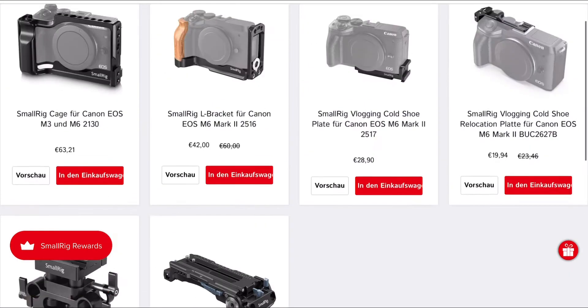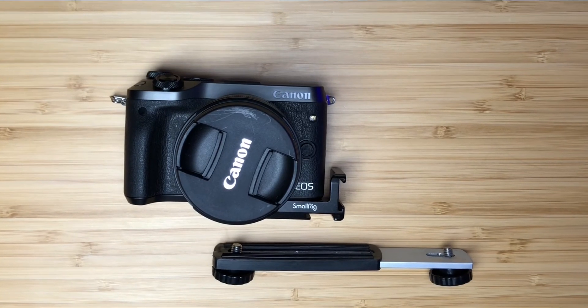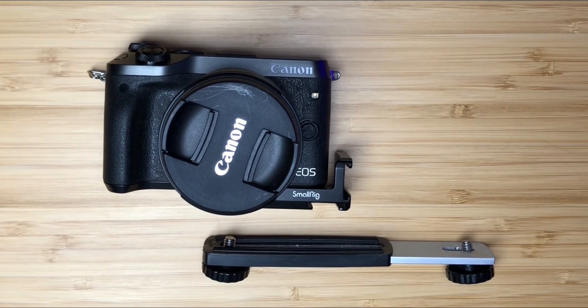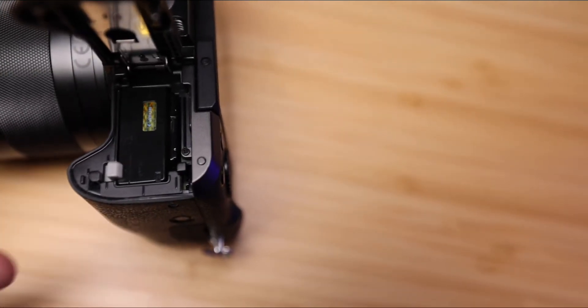I thought maybe SmallRig had something for the Mark I as well — but they didn't. So it seemed like I was going to be stuck with my Frankenstein method of attaching a microphone. I figured I can't be the only one in 2021 still using a Canon M6 Mark I, so for the benefit of everyone else out there still using this camera, I did a bit of research, took some measurements, and then I ordered one. I can confirm that yes, it fits on the camera. It's not perfect — there's a bit of a gap where the M6 Mark II is a slightly larger camera — but it is a fairly simple solution that can be left on the camera when you throw it in your bag, unlike my Franken mount.